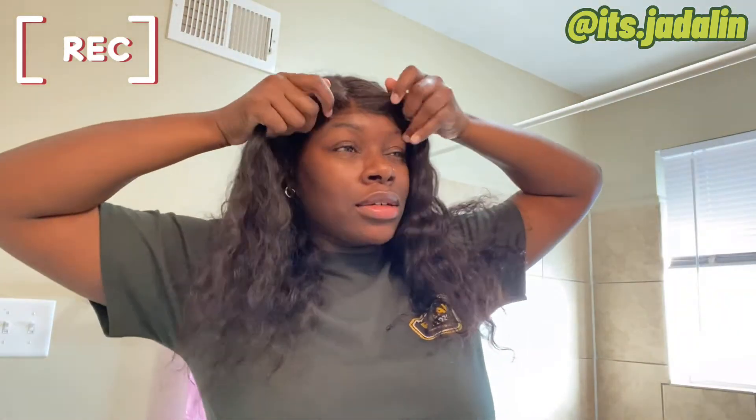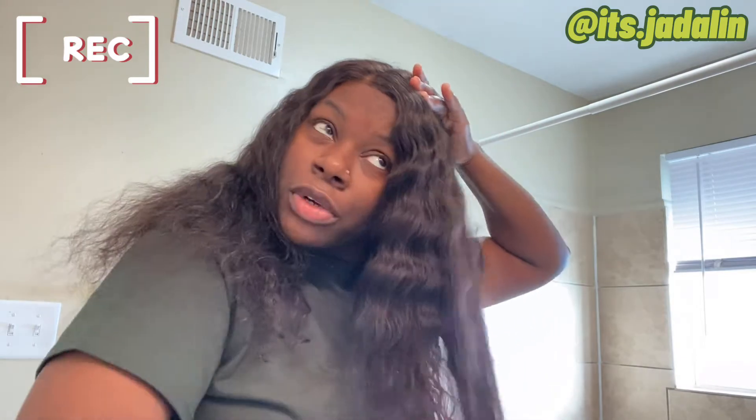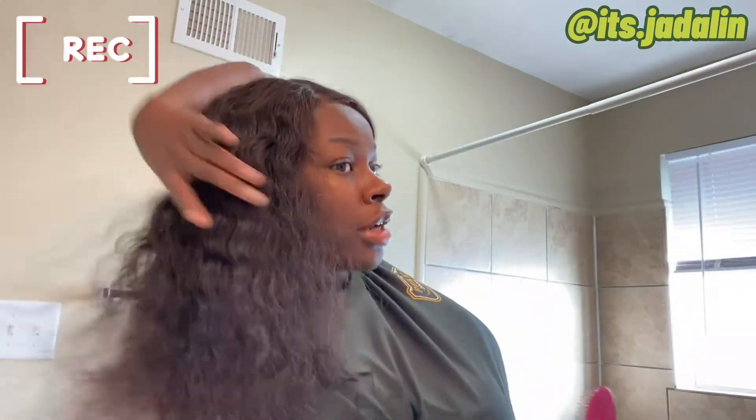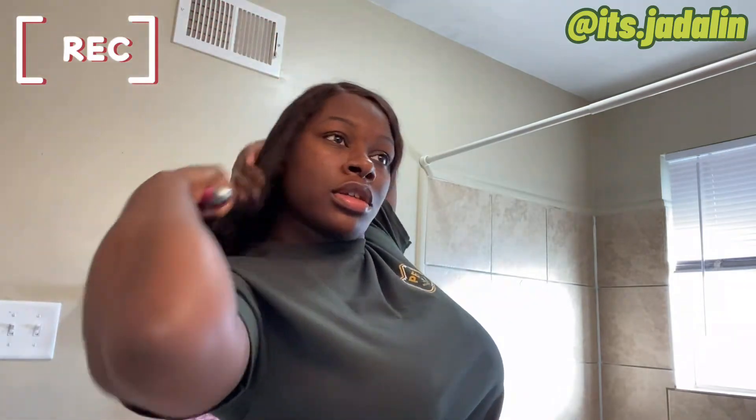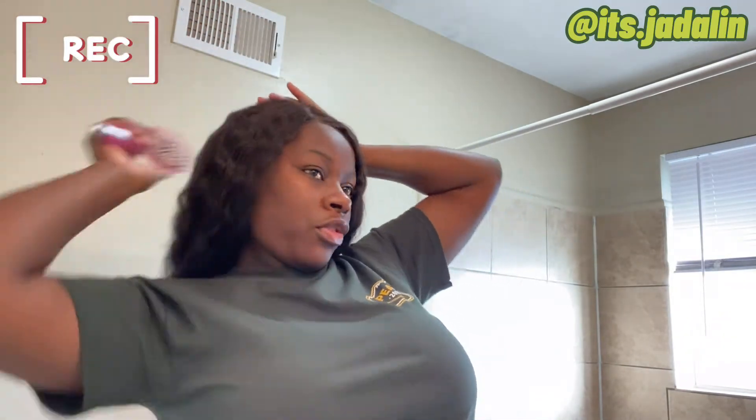I want my part to be on the side — oh, I forgot what type of wig this is. Let me get a comb and brush and brush this out. This is actually one of my favorite wigs — I've had it for probably about six months.